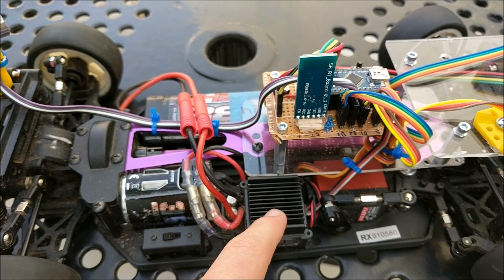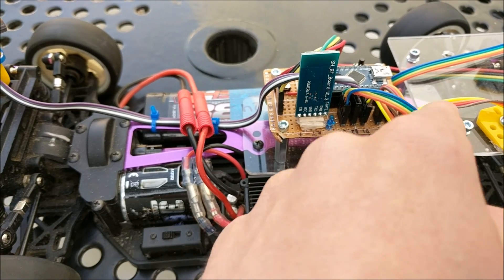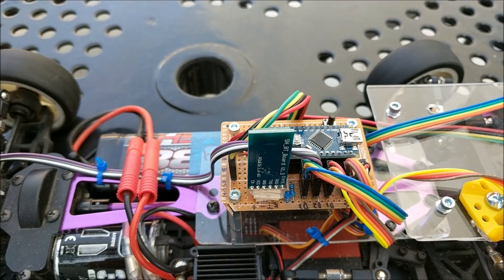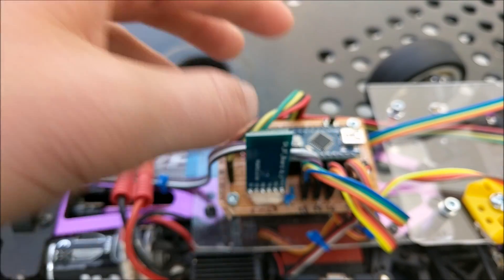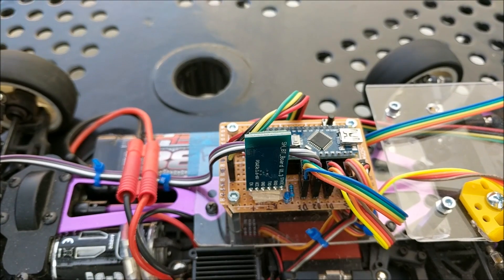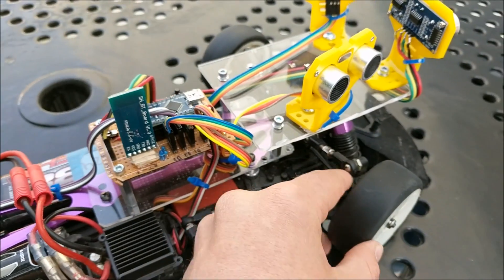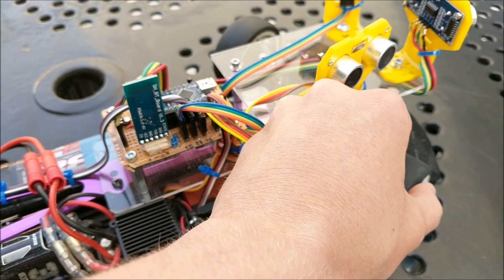This ESC needs a certain pulse-width modulation signal, so this wire from the ESC goes into this port right here that goes into the Arduino. If the Arduino supplies a pulse-width modulation of 80, it causes the ESC to not move at all. If it supplies anything higher than 89, then the motor will move forward. If it supplies anything less than 75, the motor will move backwards. The servo also works using kind of the same concept, where 95 makes the wheels go forward, anything below that makes them turn right, and anything above it makes them turn left.